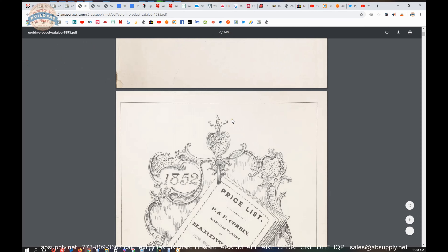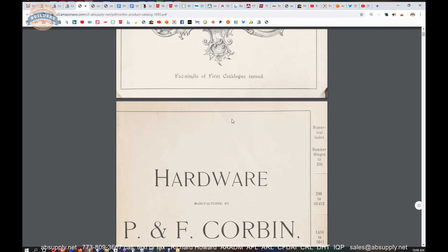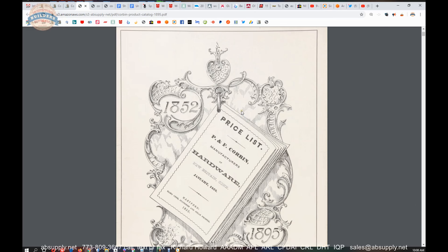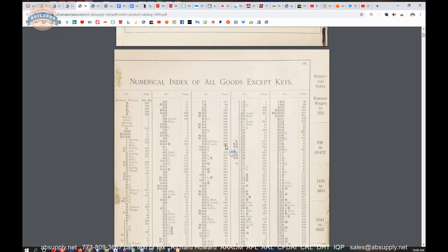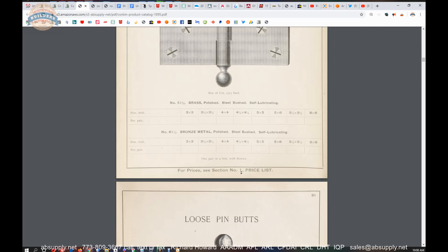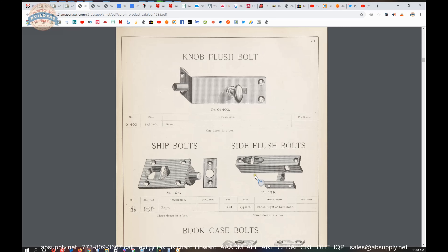I don't recall the year that they got started, but right around the time of the Civil War — actually, did we just see 1852? Yeah, so very much mid-19th century. It's Corbin. Russwin was a separate company and they merged at some time, I think in the 90s, to make one company. There's just an epic amount of fun hardware to look at that's super interesting.